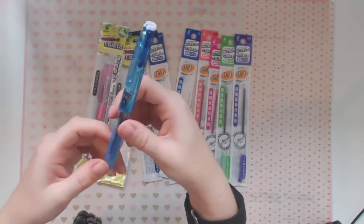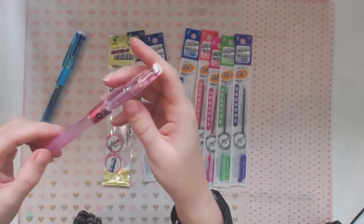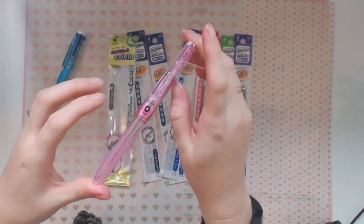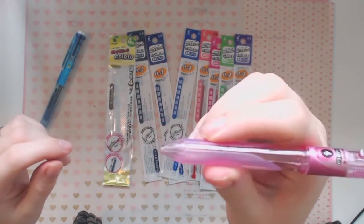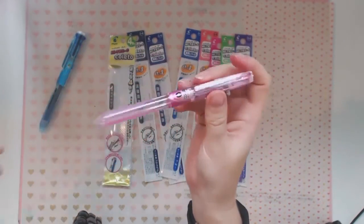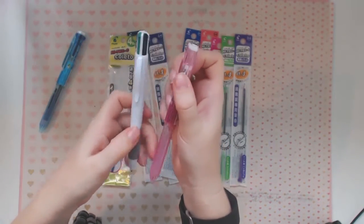I just got a blue one and also bought a pink one. My initial impression of these pens is they're very nice. Even though I didn't get any kind of special edition one — you can get really cool barrels and things like that — this one still has a nice soft rubber grip and I'm a huge fan of fat pens. This one is pretty fat; I've had fatter, but they're pretty good.